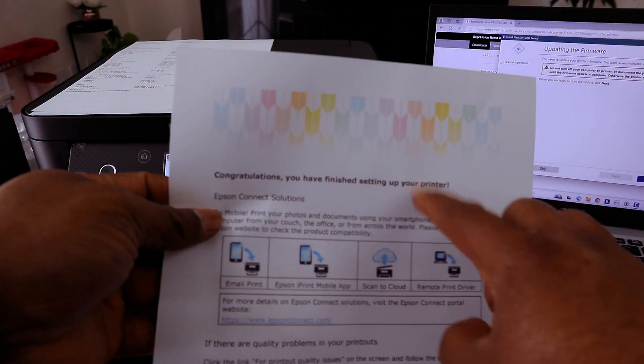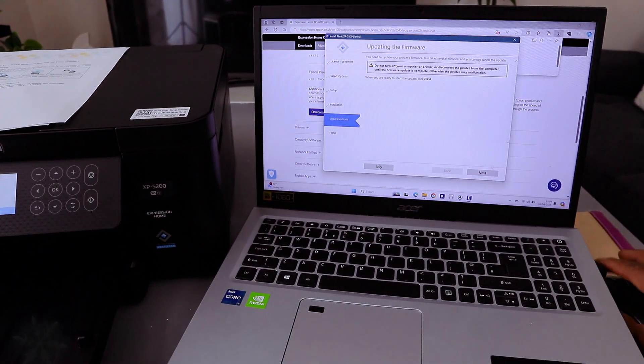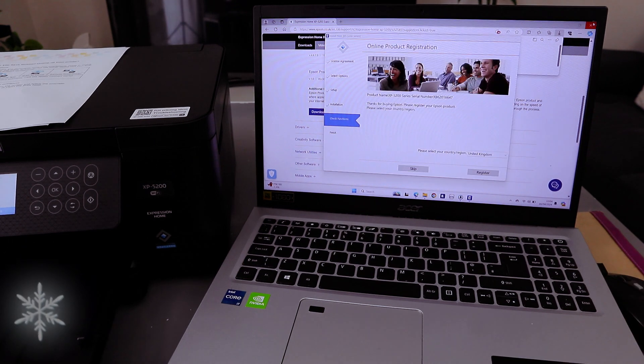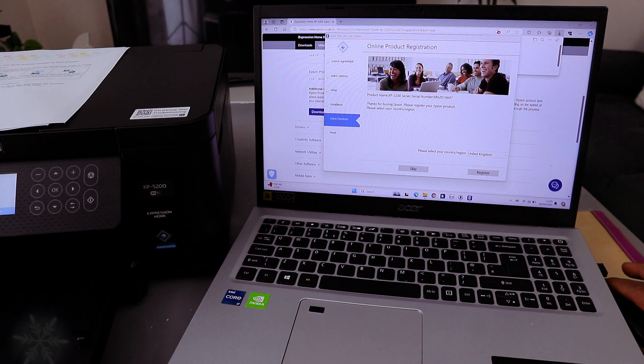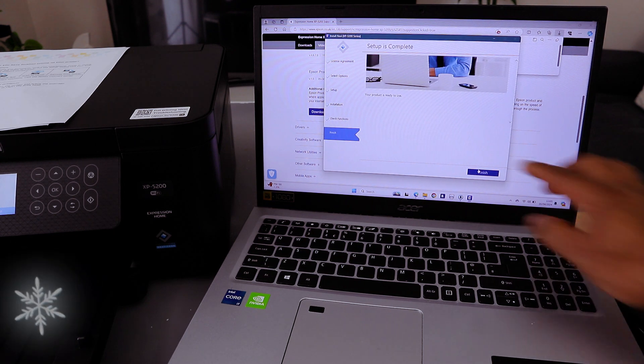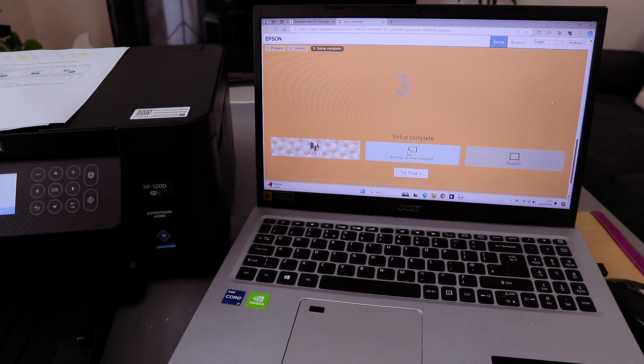Congratulations, you have finished setting up your printer — Epson Connect solution. The printer is now connected. For the firmware update prompt, I'm going to skip this. For product registration, select Skip Registration, then select Finish. The product is ready to use — select Finish.